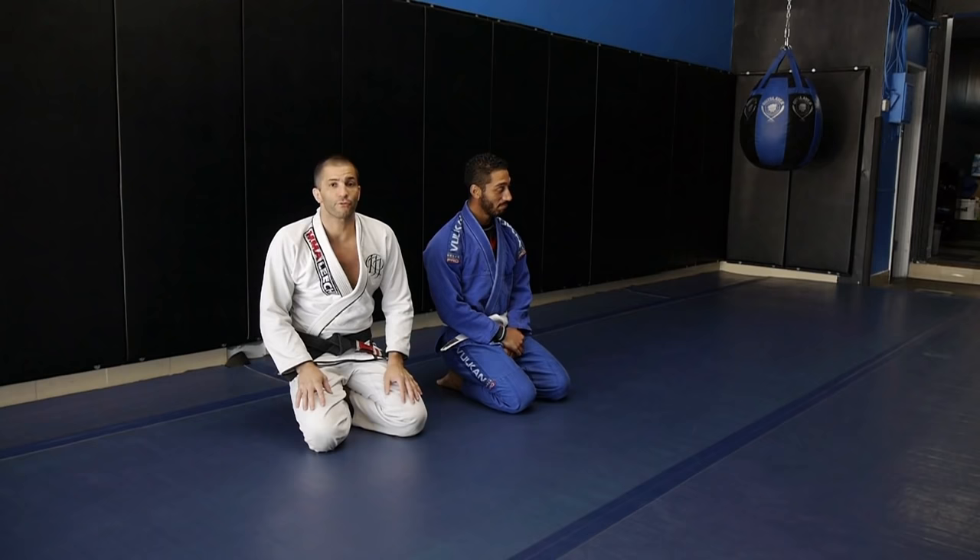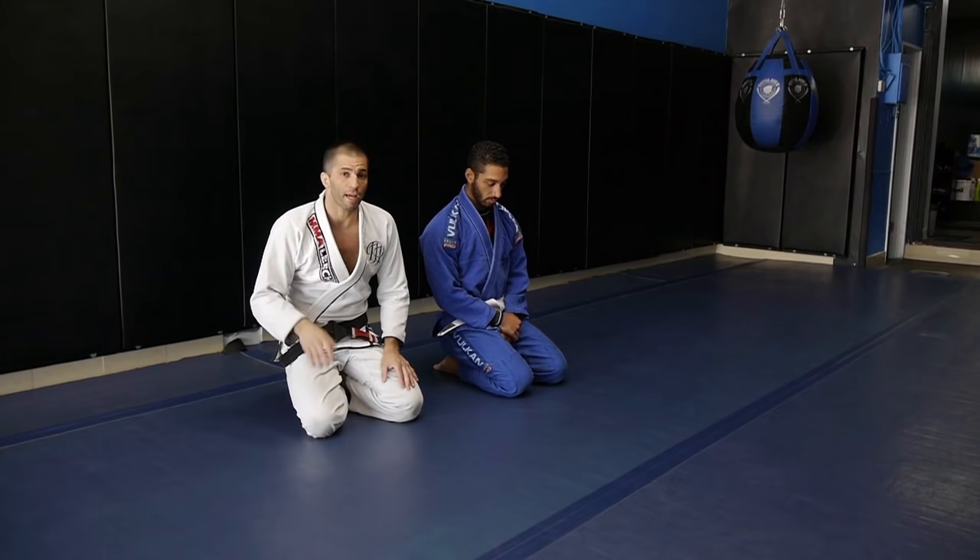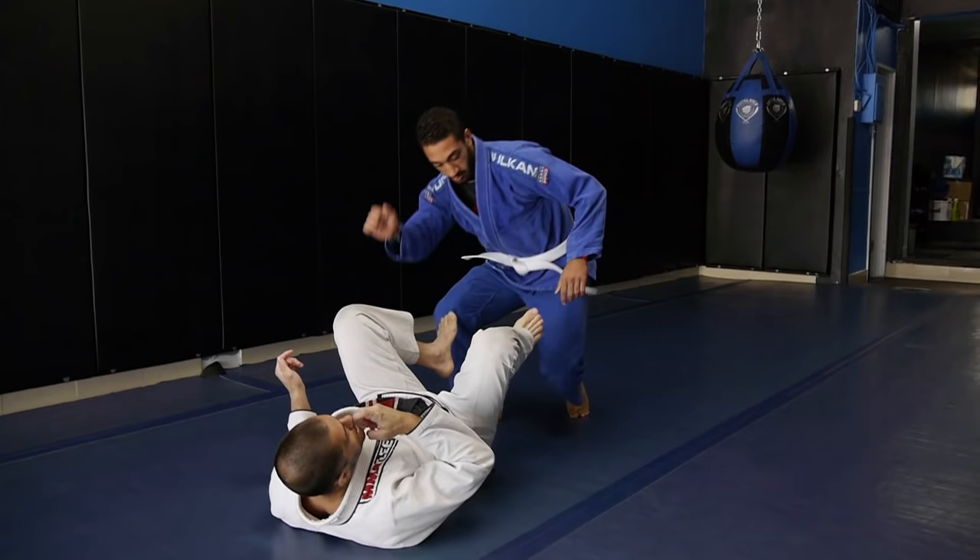Hi guys, it's Tava Gasperini here. Today let's take a look at how to sweep from the De La Riva when the guy's standing — four sweeps, actually three sweeps and one back take. Let's start from here.